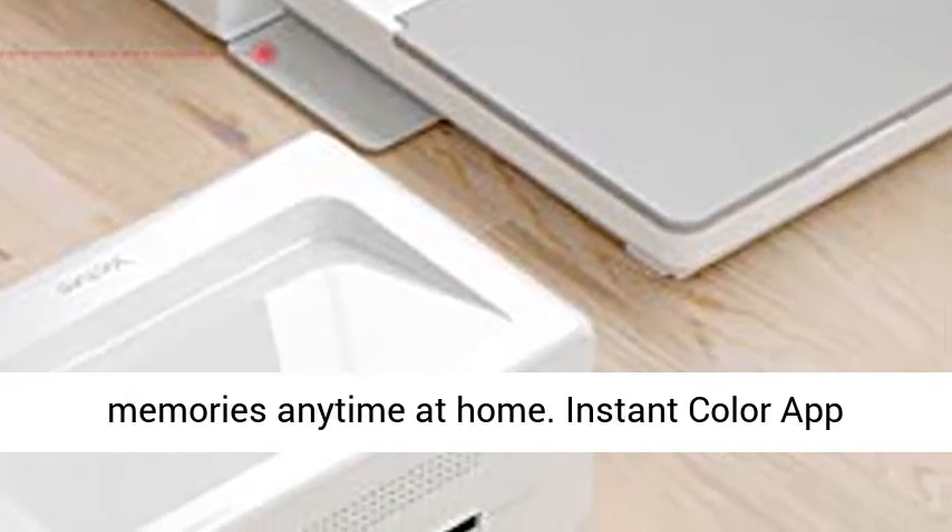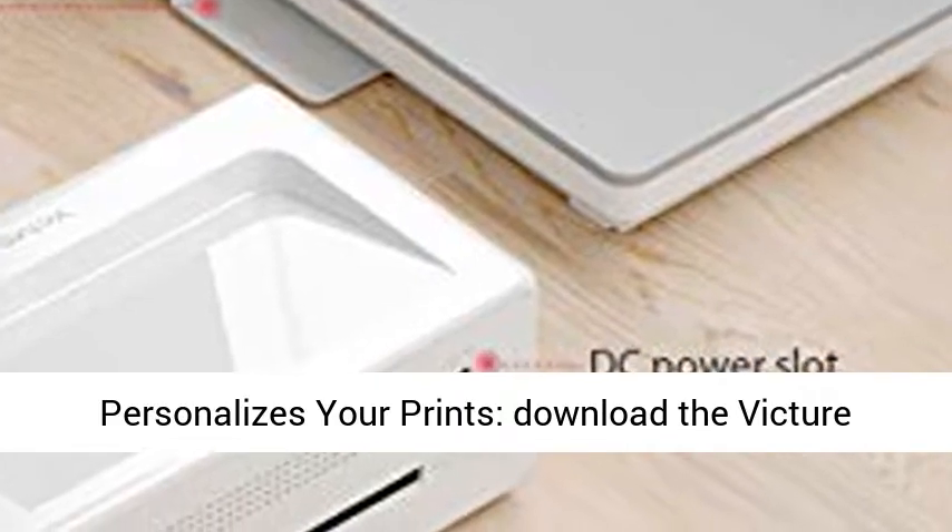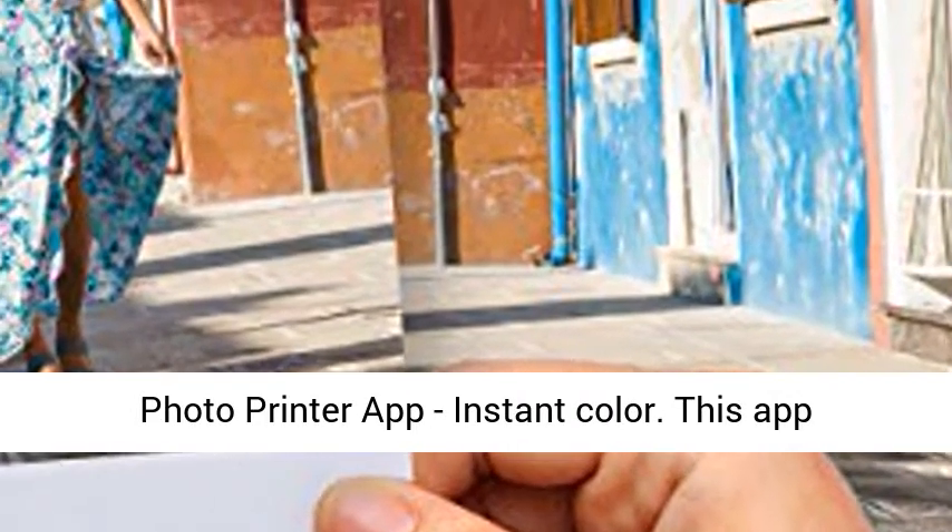Print your memories anytime at home. Instant Color App personalizes your prints — download the Victor Photo Printer App, Instant Color.